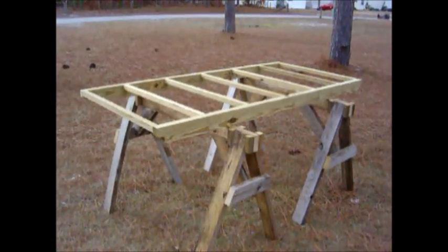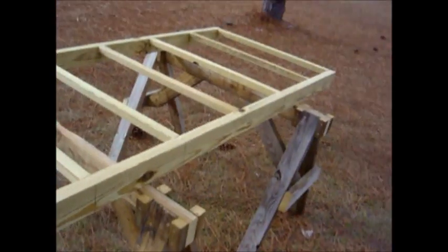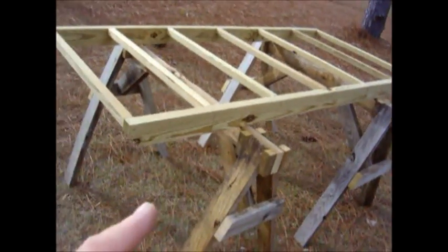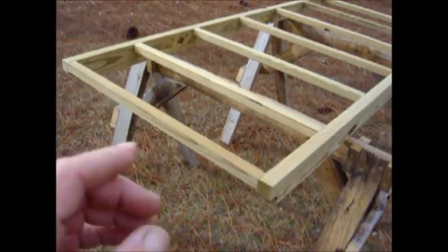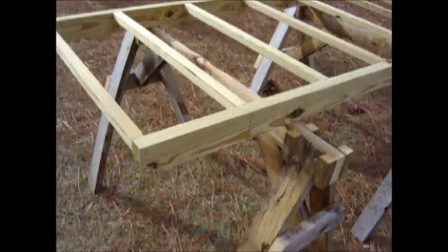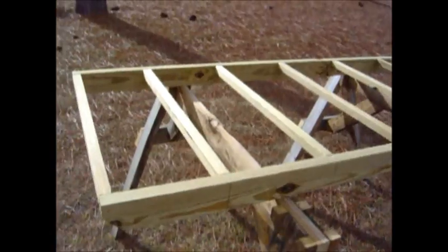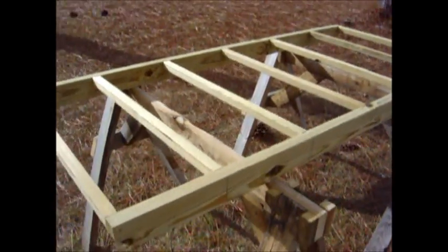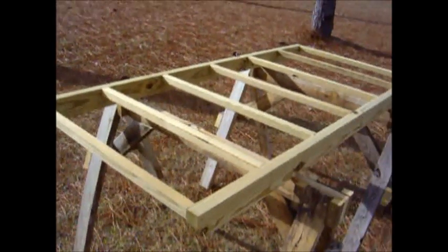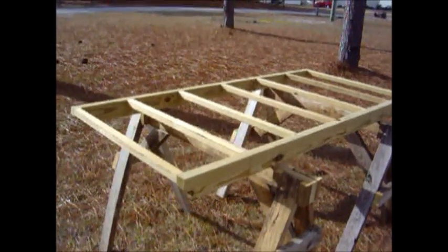Here's the assembled frame for the basin of the distiller. Done here in the lengthwise, it is three-eighths longer than the top and three-eighths wider than the top. Filled in with two 2x2s and spacing at 13 inches. This gives some even spacing for support of the plywood, insulation, and glass. That's the assembled frame for the basin of the water distiller.